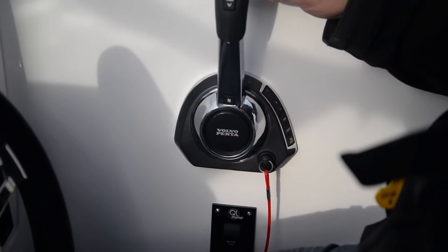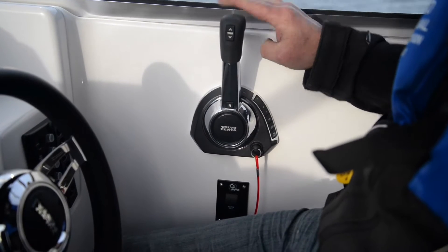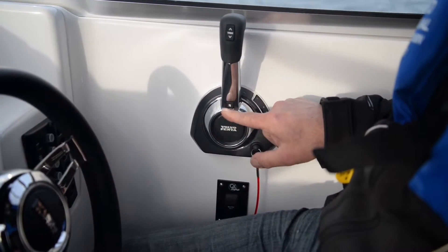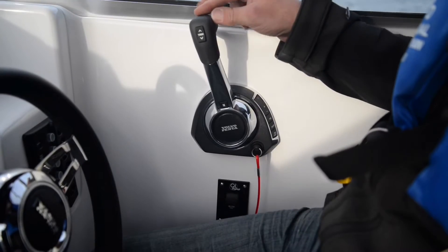On the back side we've got a lock so you can't move it in and out of gear without pulling that up. With the latch up it'll go in and out of gear. There's a little button here that allows you to select neutral only, so that allows you to press that button and gives you throttle only so that you can warm the engine up.